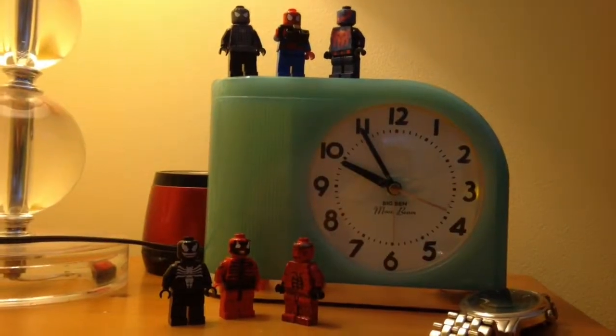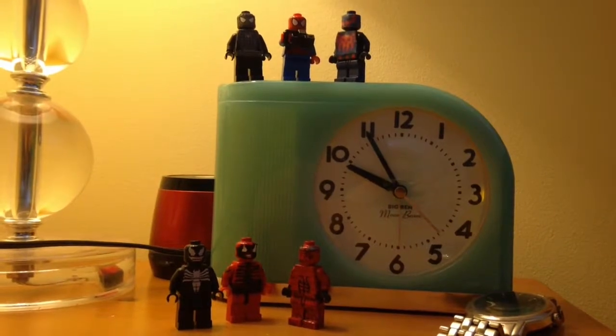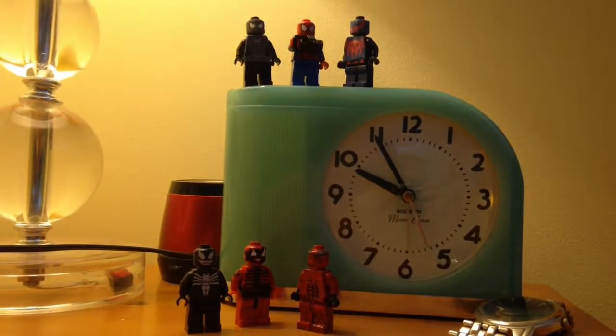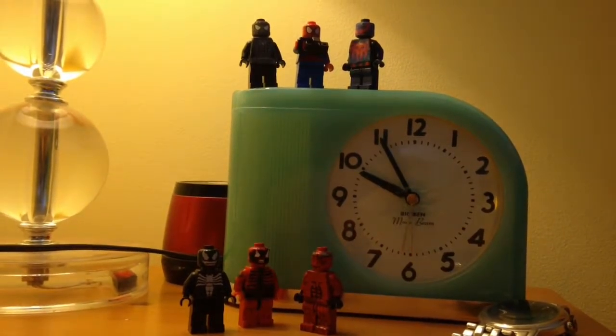Hey guys, Rubrik777. This video I'll be showing you some custom Lego Spider-Man and some villains he has — mostly just the symbiotes. Let's get started.